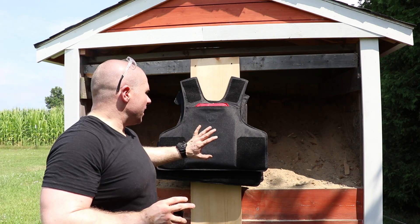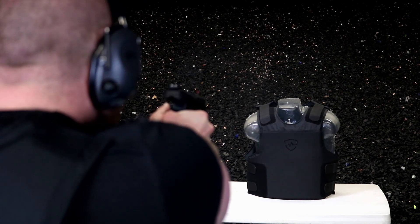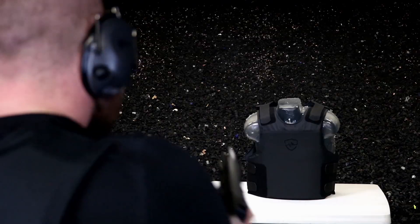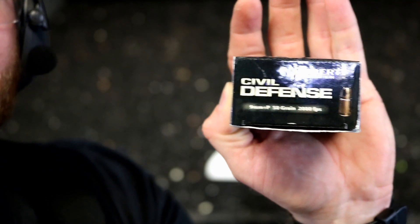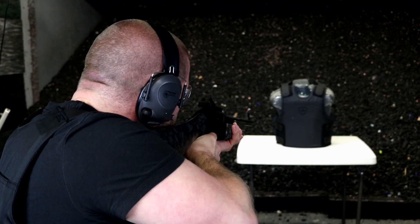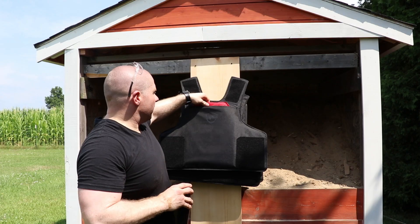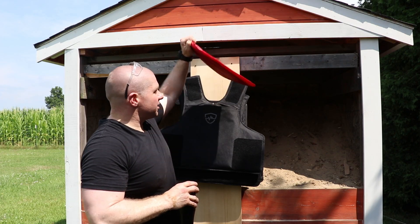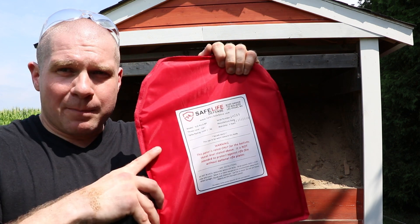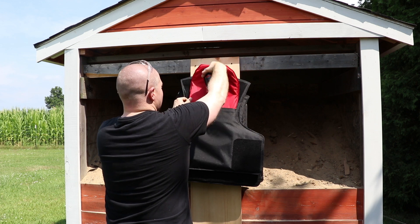When we did the Safe Life Defense Level 3A Plus video where we were stopping FN57, Armor Piercing, Shotgun Slugs, Liberty 55 grain Civil Defense 9mm and stuff like that, people said, well if I wore two of them would it stop some rifle rounds? Or they said, if I took their Level 3A Plus vest and put a Level 3A Plus backpack panel in it, what rifle rounds would that stop? Or would it stop rifle rounds?